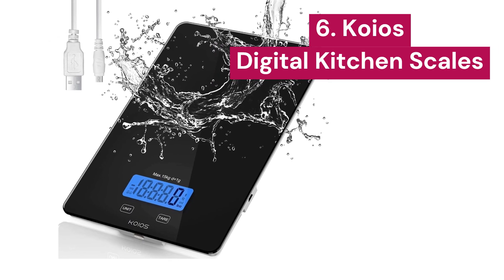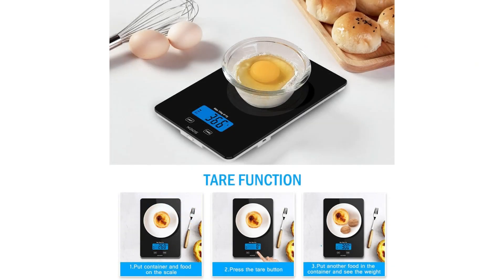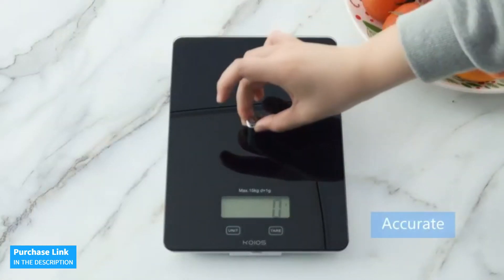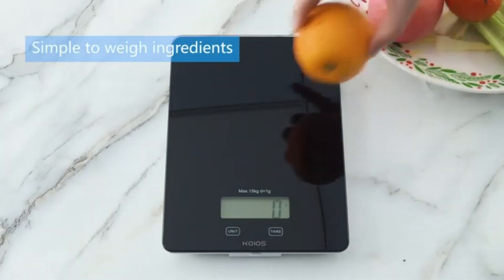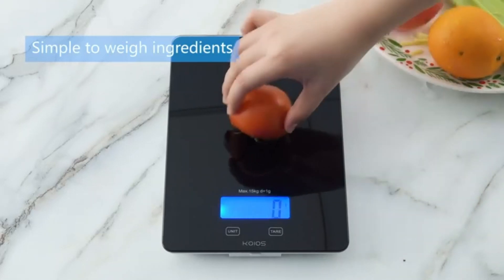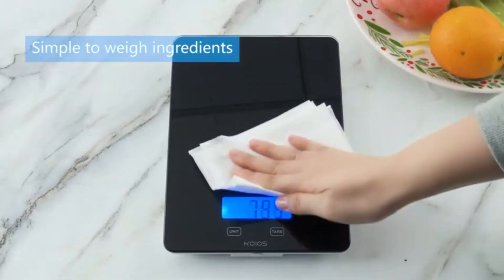6. KOIOS. This model is one of the best options for those who need precision and durability in their daily recipes. With a maximum capacity of 33 pounds and precise graduation of 1 gram or 0.1 ounces, this scale can handle everything from the lightest ingredients to the heaviest, with the accuracy of a professional chef. You'll be impressed by its waterproof tempered glass, which provides durability and makes cleaning incredibly easy — if anything spills while cooking, just wipe it off and it's ready to use again.